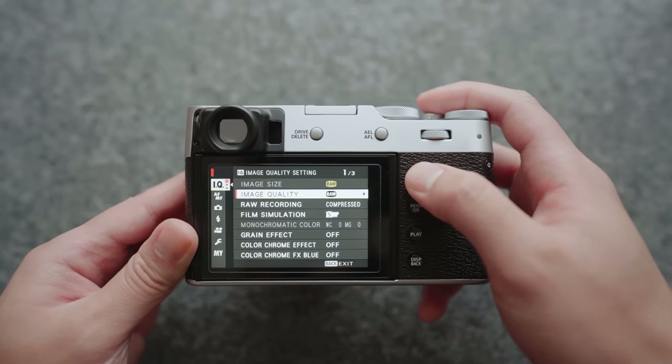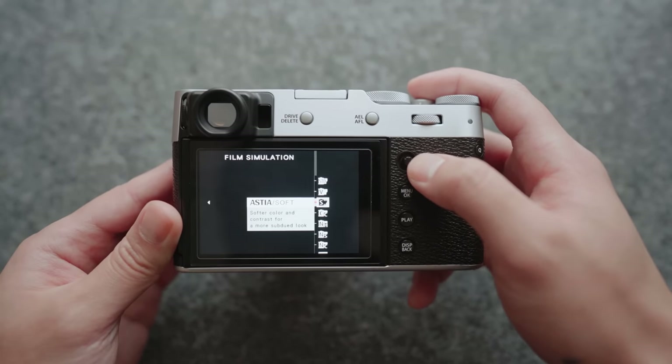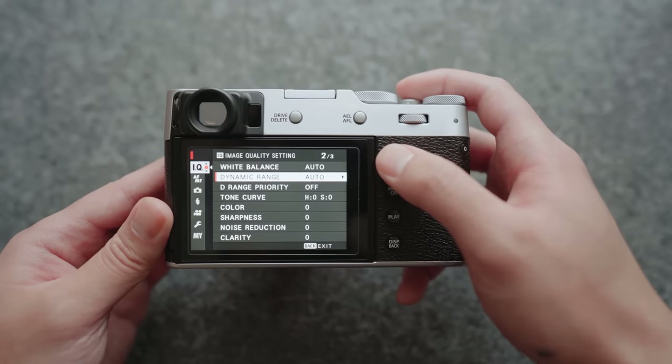Let's get into image quality. I always shoot RAW, but that doesn't mean I don't use Fujifilm film simulations — you can still use them to see how the image looks through the camera. I have mine set to Astia, which I've recently been enjoying a lot for its vibrant, soft colors. I used to use Classic Chrome all the time, but I'm frequently using Astia more now. For white balance, I have it set to auto, and dynamic range is set to auto as well.